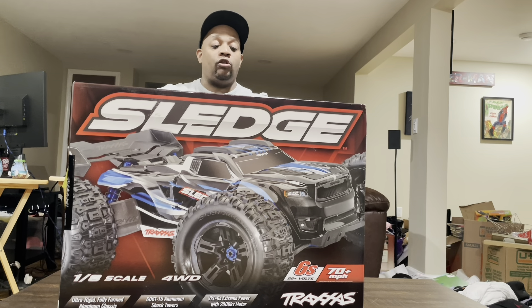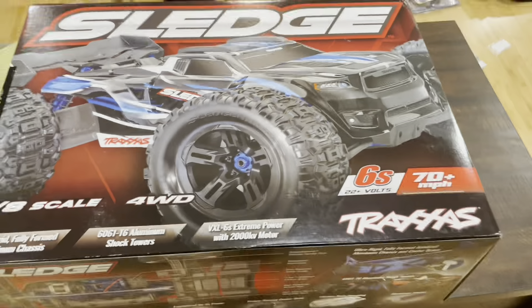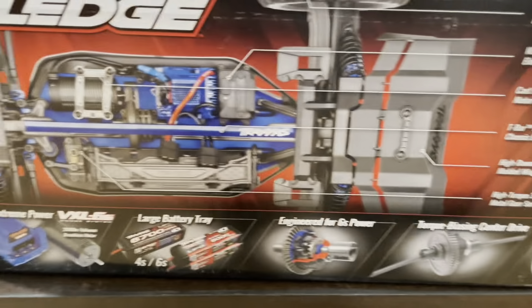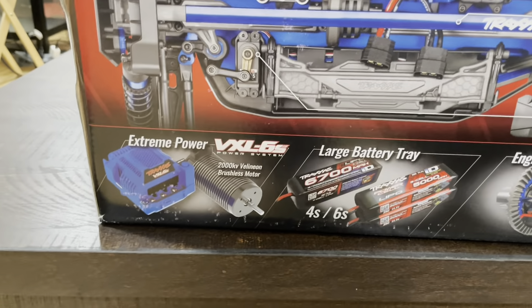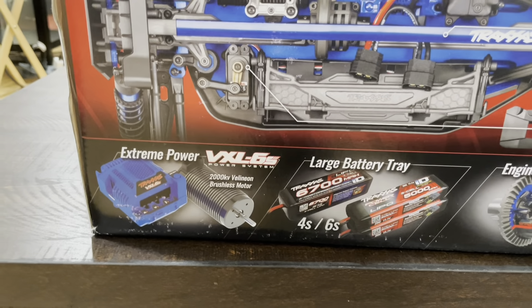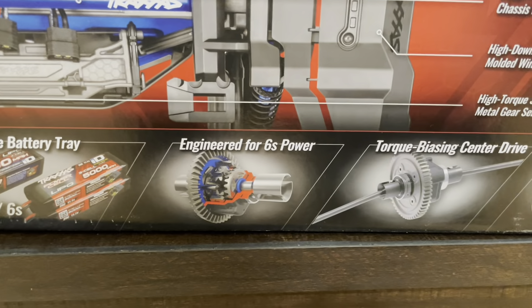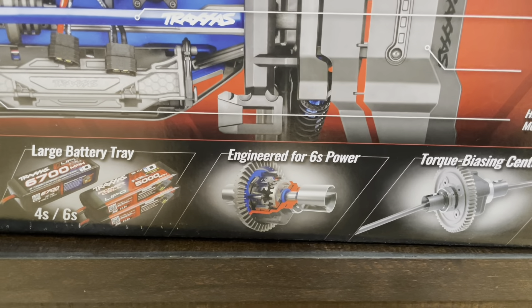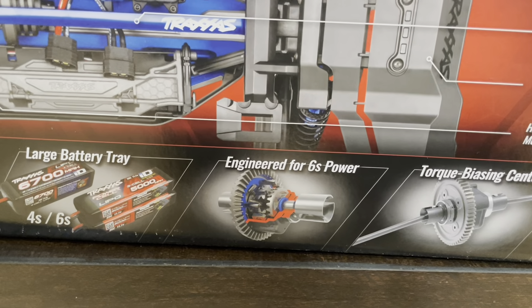There it is — the new Traxxas Sledge. I'm just going to go around the box a little here. You can see we got the VXL system, the larger battery tray, the diffs — the giant diffs they have in this thing, which will really help deal with that 6S power.